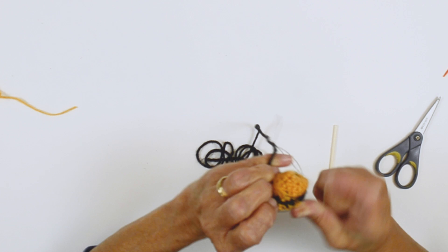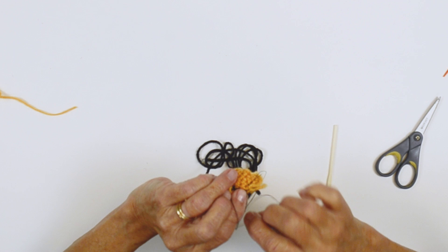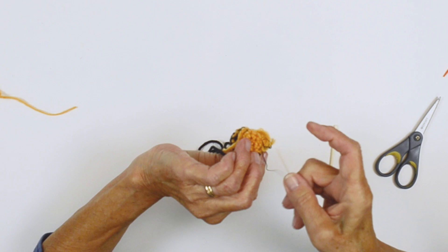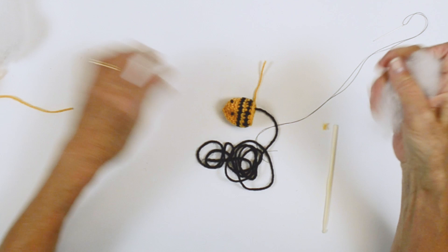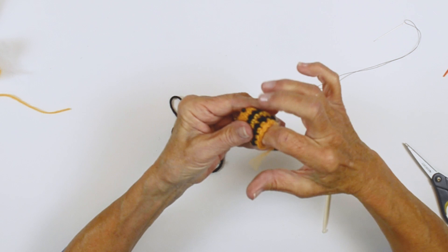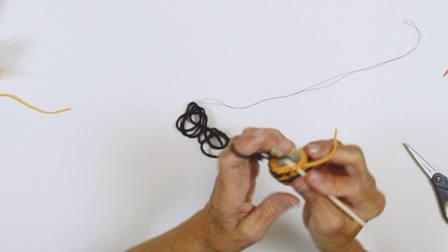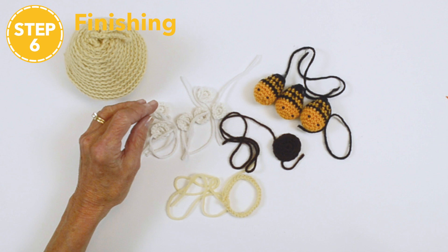Flip this around and tack your thread down. This is also a good time to add some fiber fill — don't need a whole lot. Then you come in and pick up your black and complete and finish it off. Now these are all the pieces: we have three bees, wings — so there's six of those — the opening of the hive, the circle that goes around it, and the hive. So now we're going to show you how to assemble it.